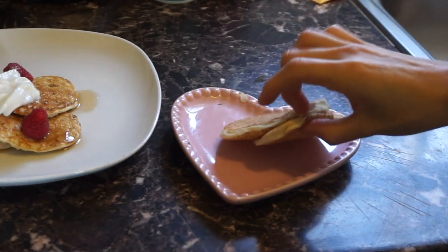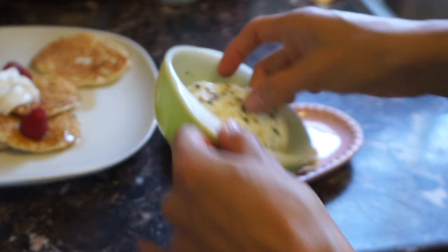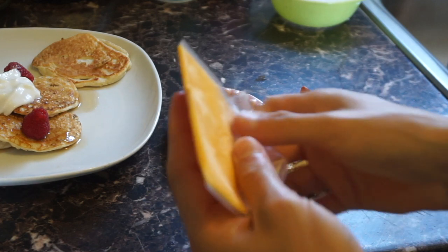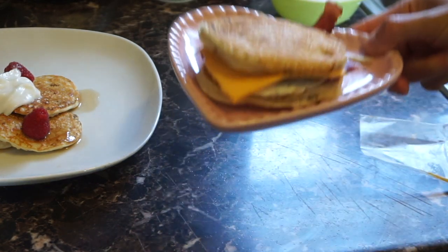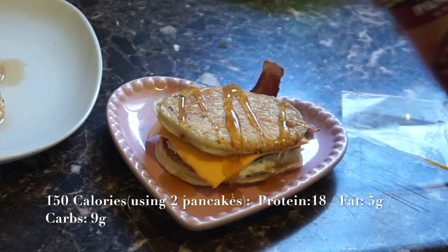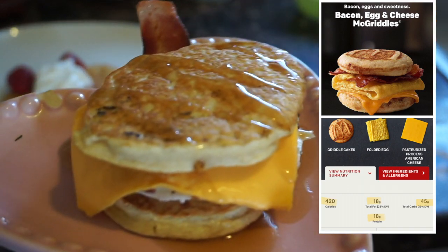Now I'm going to use two of those pancakes to make the healthy McGriddle. I have one egg that I literally just cooked in the microwave — just crack an egg into a bowl and season it. We're gonna add it to our sandwich. They use sausage for the original, but I'm just gonna use turkey bacon and some two percent American cheese. Top it off with our second pancake, and this is my healthier version of a McGriddle! I'm topping it with some pancake syrup so it has that savory-sweet taste. Just to compare — the McDonald's McGriddle has 18 grams of fat, 45 grams of carbs, and 18 grams of protein.